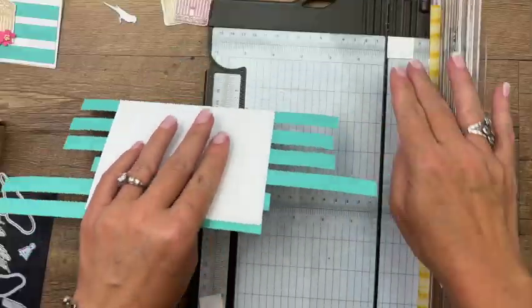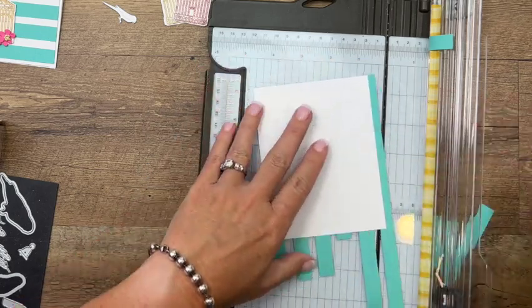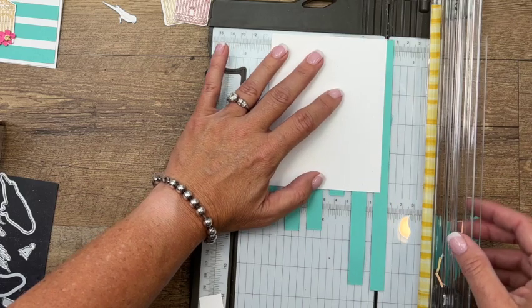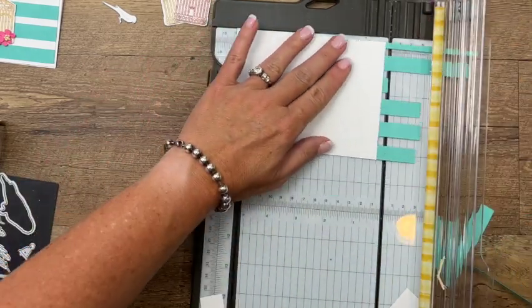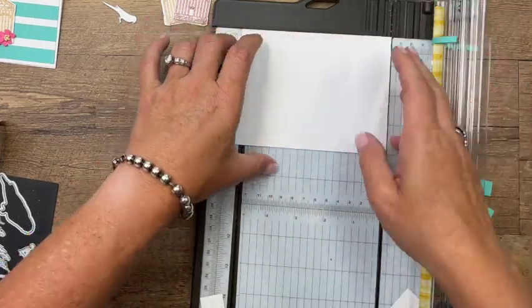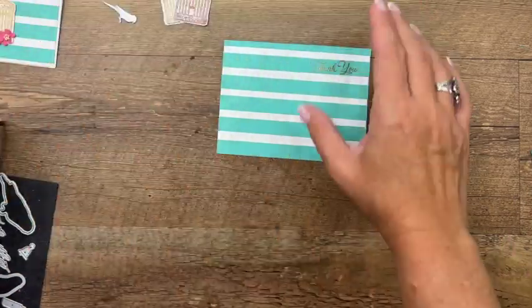Pick this up, grab your trimmer, and start trimming off all of those edges. Get it lined up — make sure we got close enough. This one's going to be tricky because it has adhesive on it, but get it right in there — perfect. And then one more. Beautiful! There is our stripes piece.